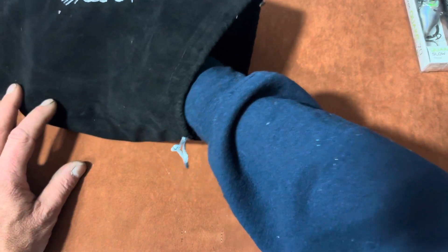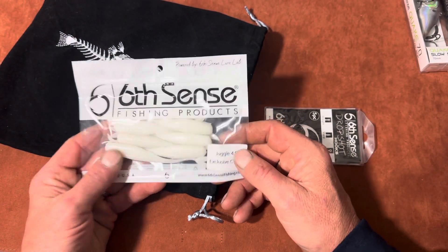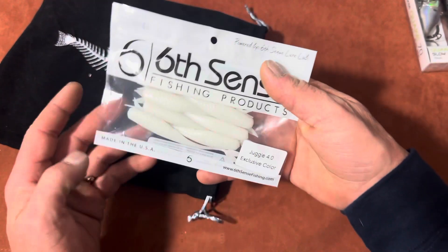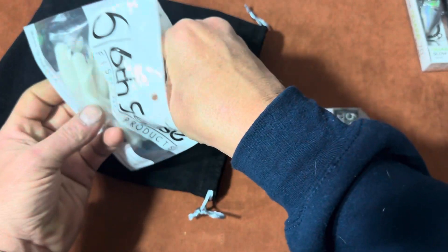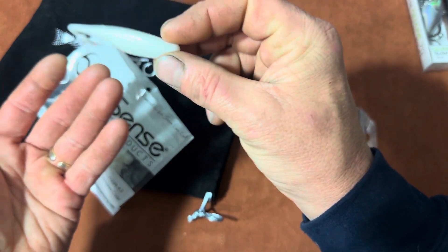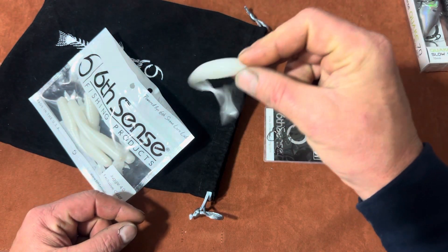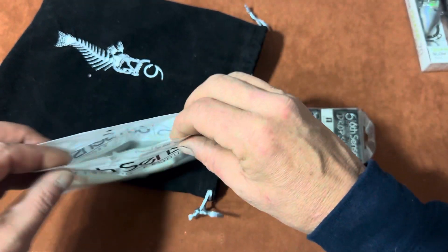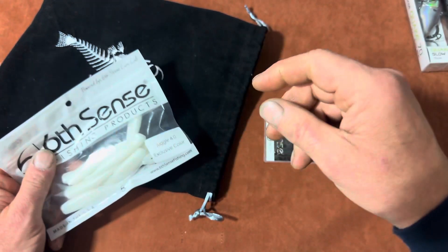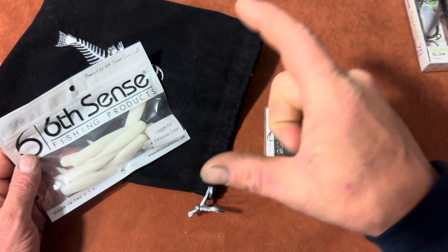Next, we got soft plastics. These are their new Juggle 4.0 in an exclusive color — looks like a pearl white. This is a dropshot lure. You can either Texas rig it or just nose hook it. You fish it keeping the bait a foot to two feet off the bottom, just swimming along — you don't want it on the bottom. I like the action on it. Sixth Sense has really done well with their soft plastics lately, especially with stuff like the Panorama, including new smaller sizes like two-and-a-half, three, and three-and-a-half inch versions, which are great for Ned rigs.